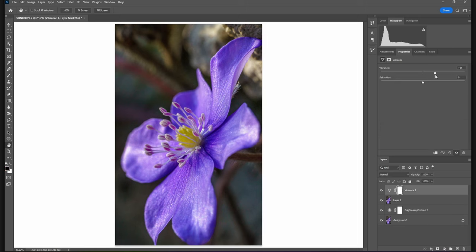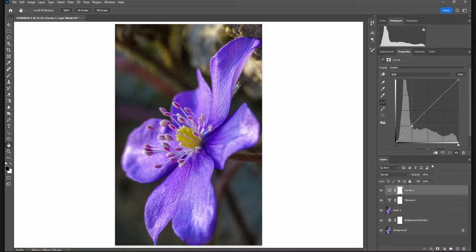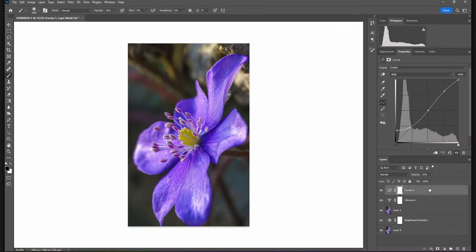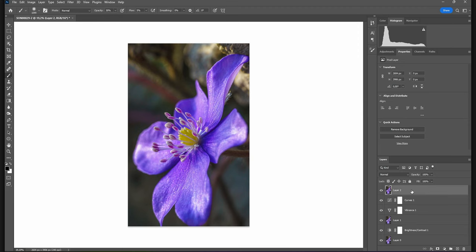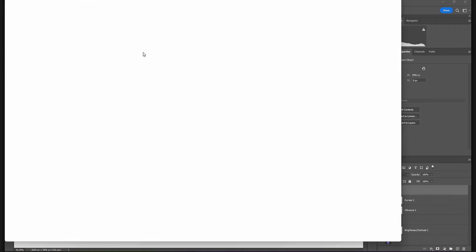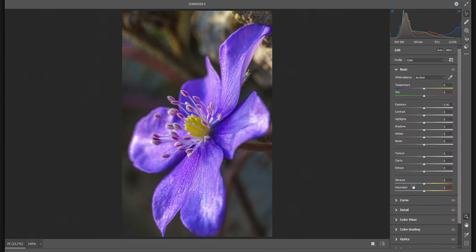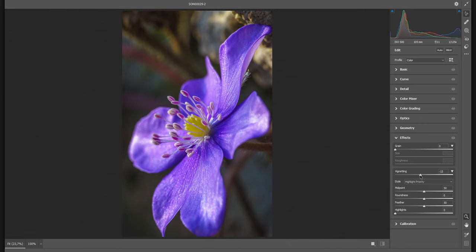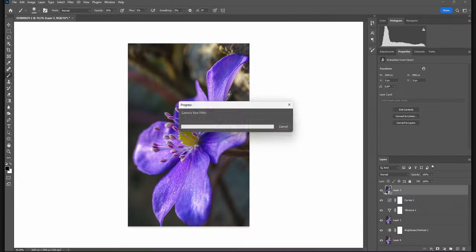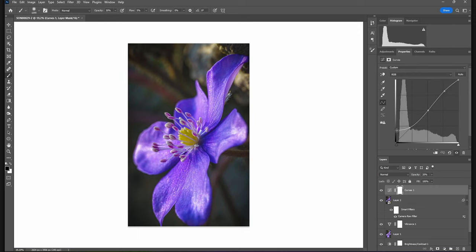I'm going to add a Vibrance layer and bump up the colors. Finally, a Curves adjustment layer where I'll lift up the shadows just a tiny bit. I also want to add a vignette — I'll do this in Photoshop. I'll merge all the layers with Shift+Ctrl+Alt+E to get a new layer, switch it to a Smart Object, then go to Filter > Camera Raw Filter. This gives me the same tools as Lightroom — basics, curves, details — and it also has the vignette effects. I can add a vignette, change the midpoint, and feather it out to make it softer. Apply, and there we go — before and after.